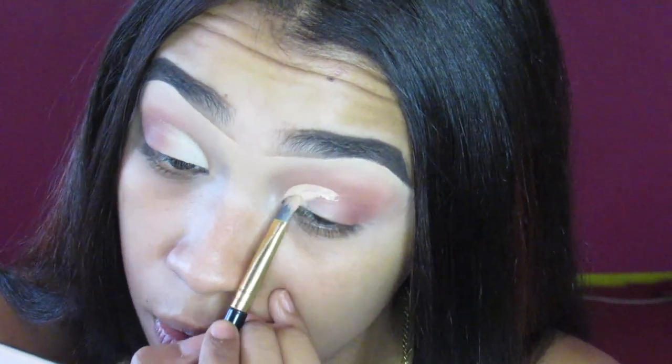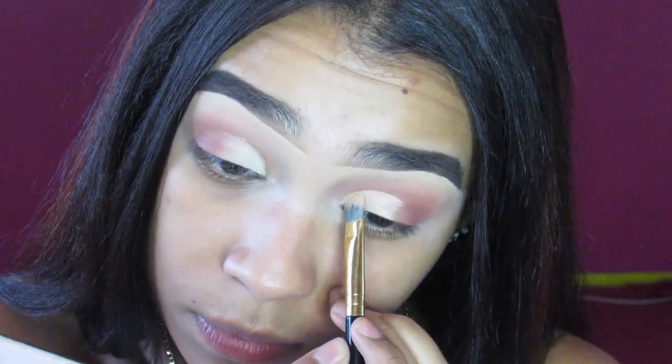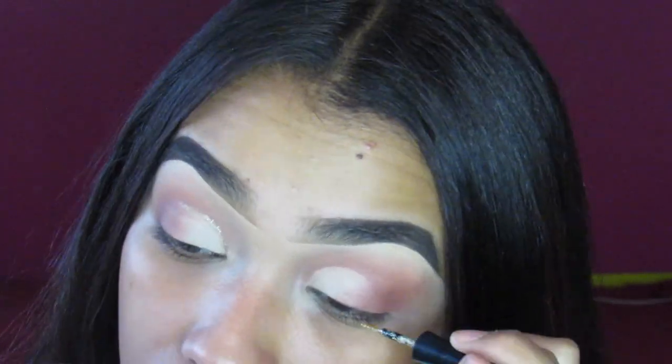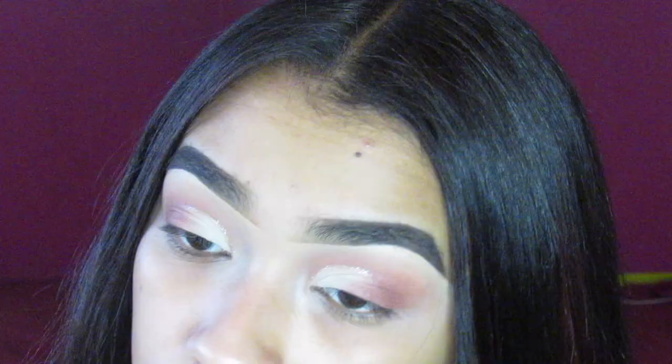Now I will just be taking my concealer and cutting up this crease. So now I will be taking my glitter and applying that to the crease.